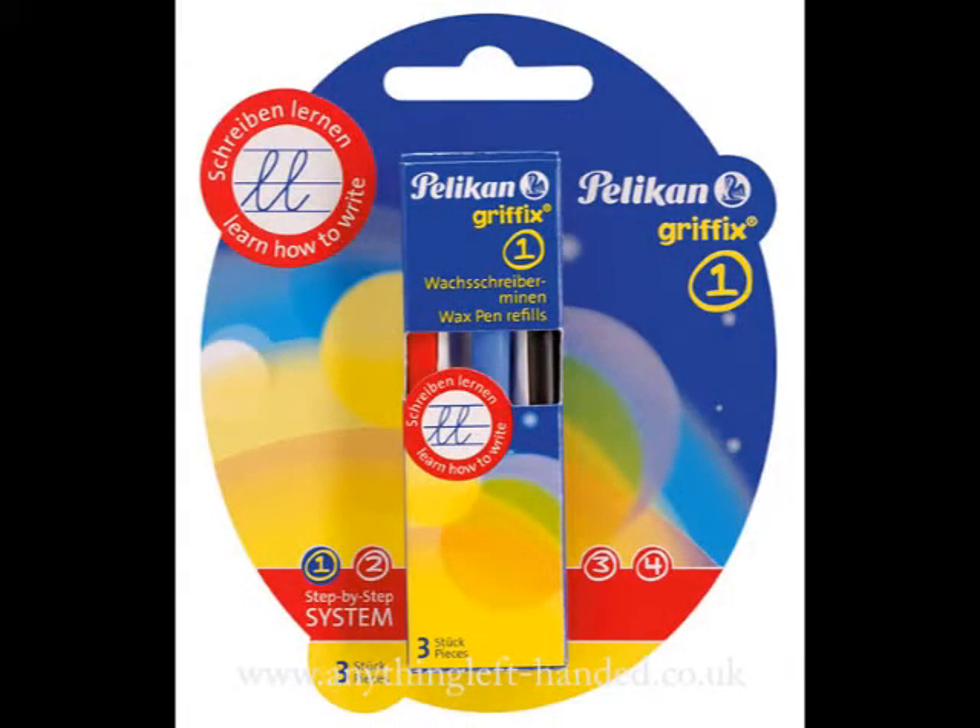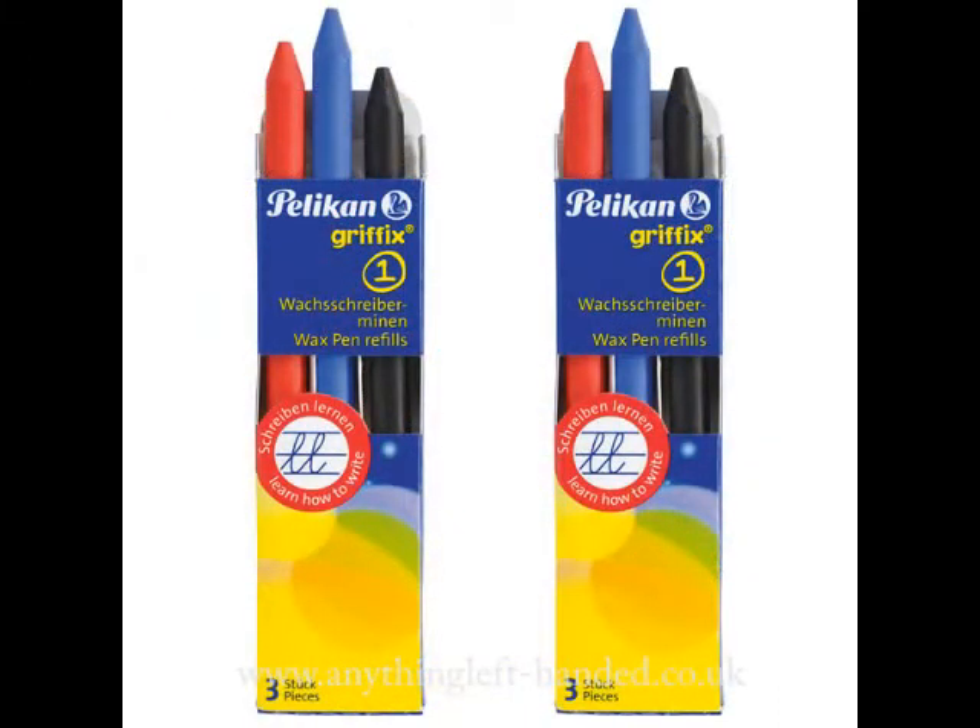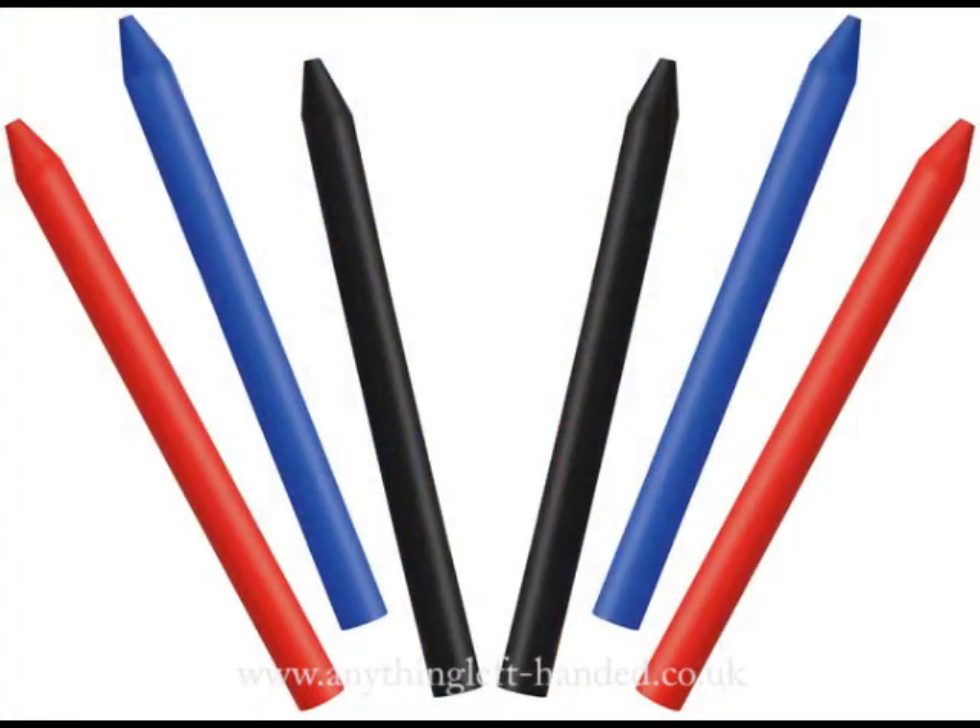You can obtain extra wax refills for the pen, and they're supplied in a blister pack of six — two boxes of three refills, each containing a red, blue and black stick, so you get two of each colour, making six in total.